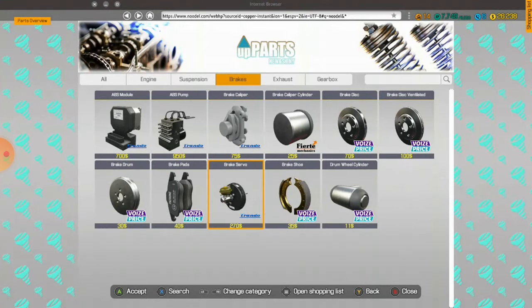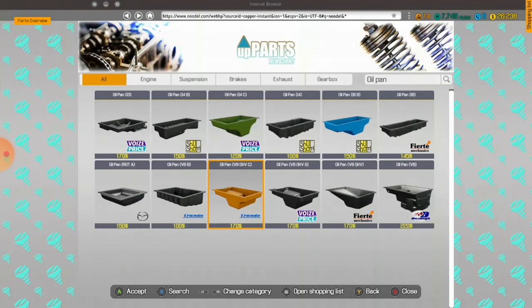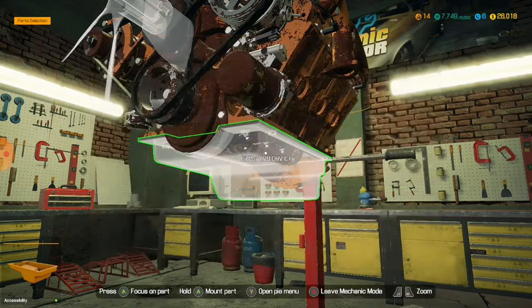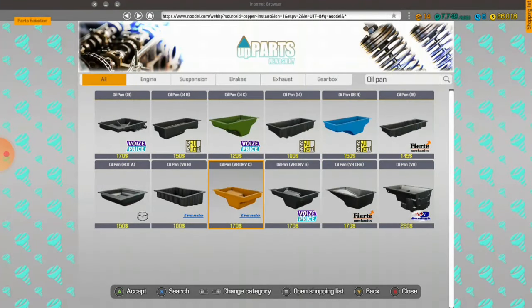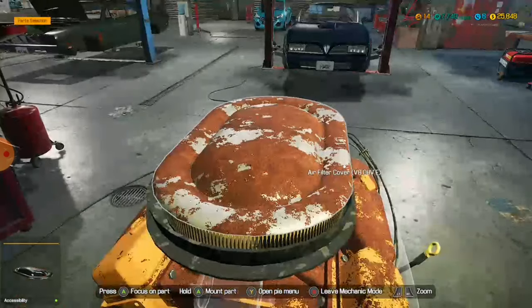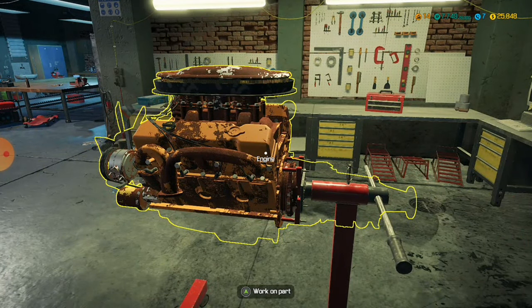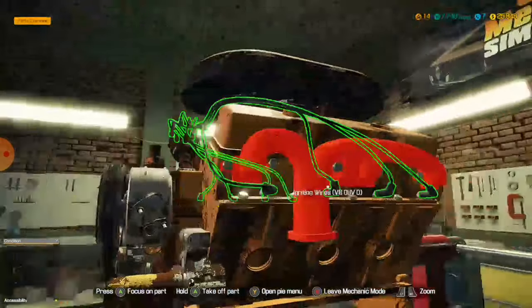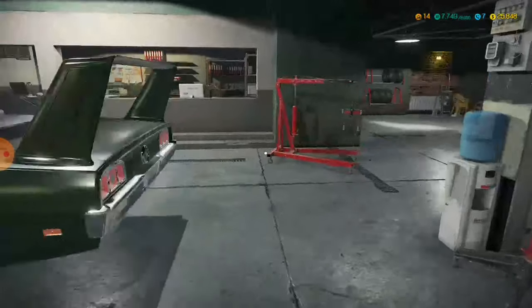I don't even feel like doing this engine block, so we might do that tomorrow and then put it back together and everything. Because there's way too much engine to dismantle — there's way too much. And it's quarter to twelve. These engines are a big pain. If you're new to the game, stay away from these engines — they're too big, they're too complex. And the car I sold was worth like 50k — not even worth it. And I say it's not worth it, yet I have to do the exact same engine tomorrow.